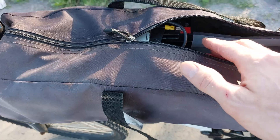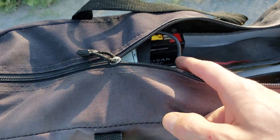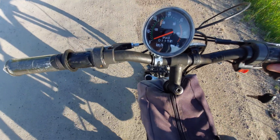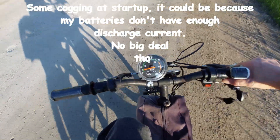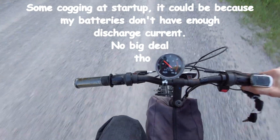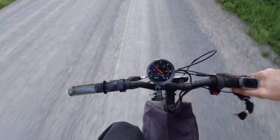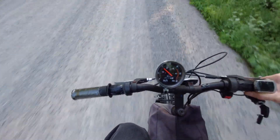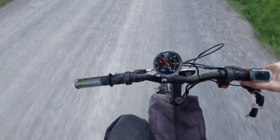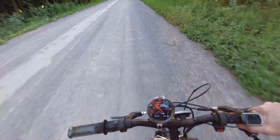If anything goes wrong you should always be able to get to your battery connectors, so I can just easily pull these off if there's any issues. The bike works really well. There's a little bit of cogging — it's not as smooth as my 500 watt DC brush motor, but it's got tons more power. That said, it's not three times the power — that could be the batteries. Going up a hill right now and it's not struggling at all; I'm barely even touching the throttle.